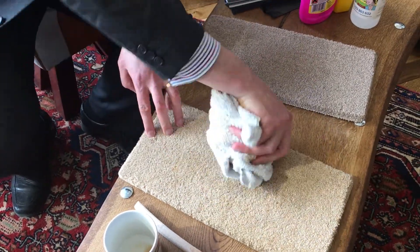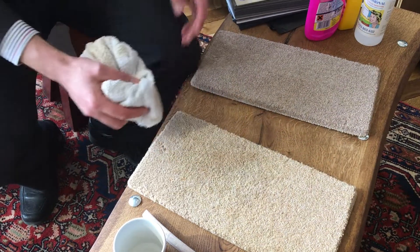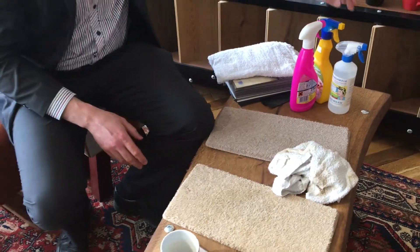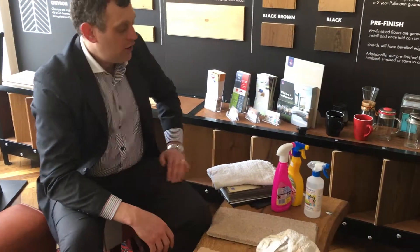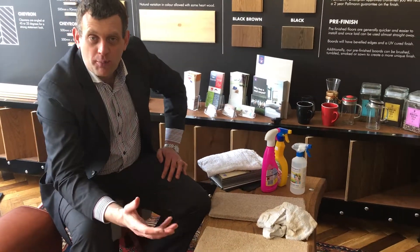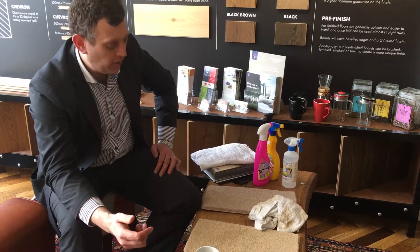So keep going, just soak up what you can. As soon as you get to the point where you can't get any more up, that's when you want to find the appropriate cleaner. My advice is, if you go to the supermarket, look out for the Woolsafe logo on the products. That means they're approved for use on wool carpets, and it would be equally safe to use on synthetic carpets.